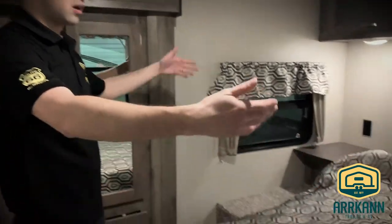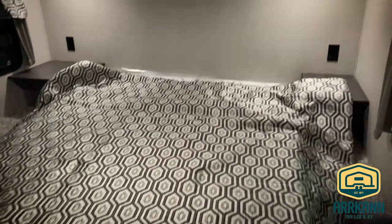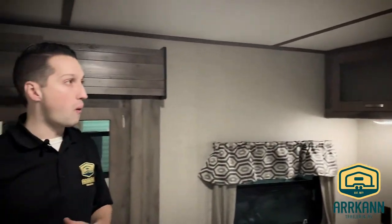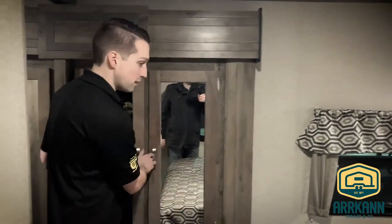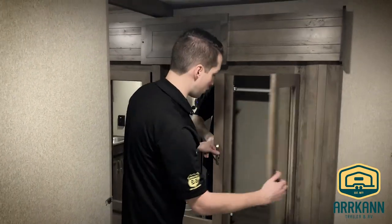That takes you into the master bedroom where you have a nice big full queen-size bed, nightstands on either side with power, and another 12-volt fan if you need to refresh the air. There are cabinets above and here's that wardrobe slide again — tons of space and lots of storage.